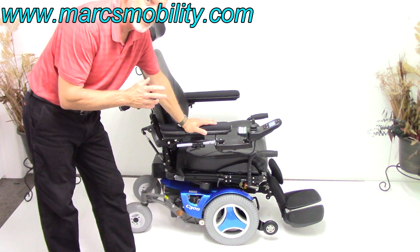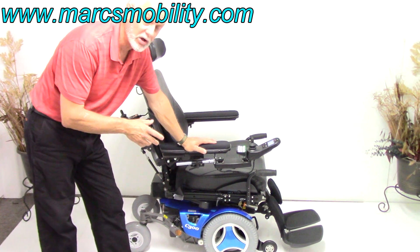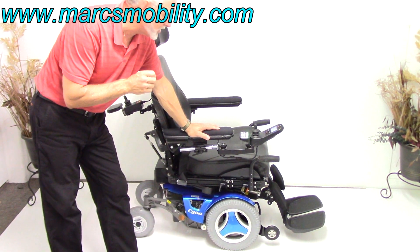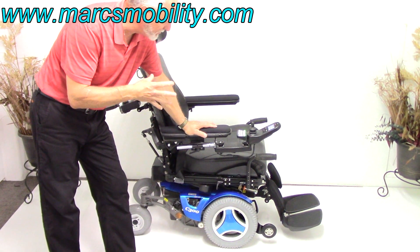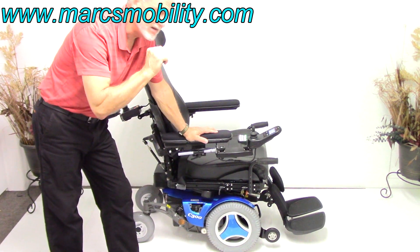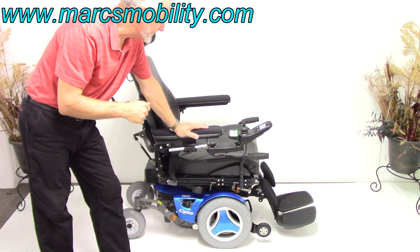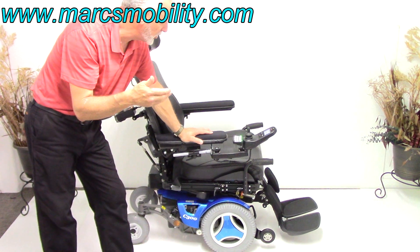This is a Permobil C300 front wheel drive power chair, beautiful blue color. This power chair only has 7 miles on it, so it's practically brand new. 7 miles, fully loaded — it has the 8-inch seat lift, the electric tilt, the electric recline, the electric legs, gel arms, and all kinds of features which we'll cover as we go along.